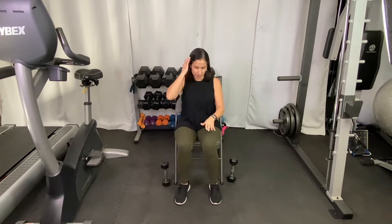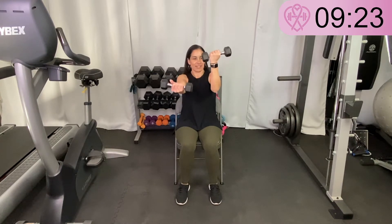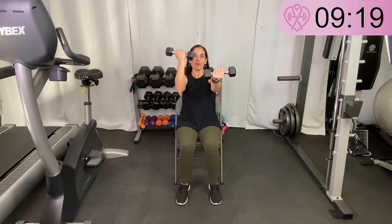Our first exercise is an alternating bicep curl with arms extended high. My arms are extended forward, completely forward, and my palms are facing up. If I don't have weights, I'm just going to bend at my elbow and tap my hand on my shoulder. Arms extended out — you're tapping your shoulder, alternating fingers coming towards your shoulder. If you have a weight, the arm extends out and the weight comes towards your shoulder and back out, bending at the elbow. Keep tapping — arms are raised up, not low at your side.